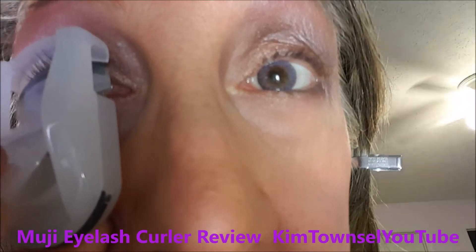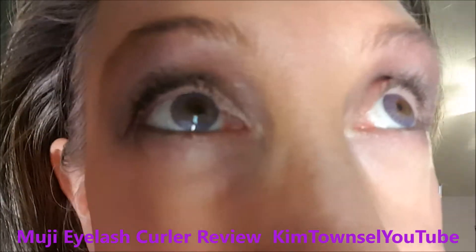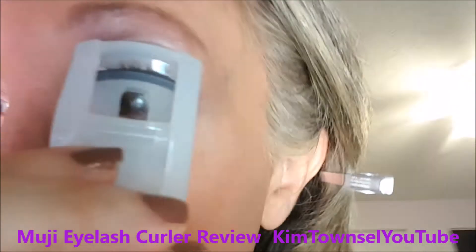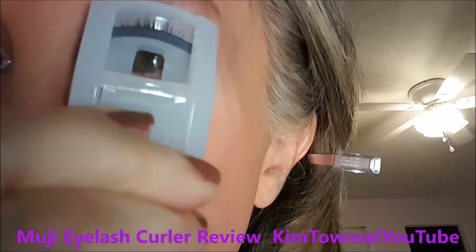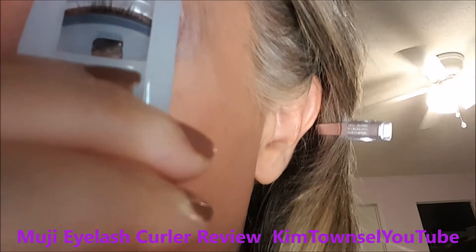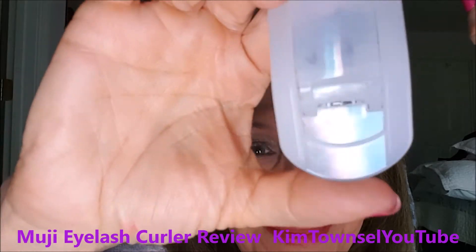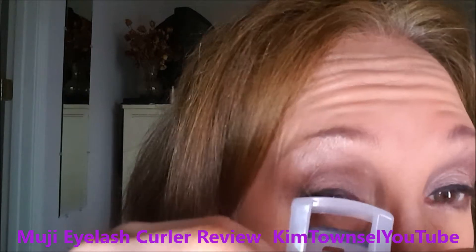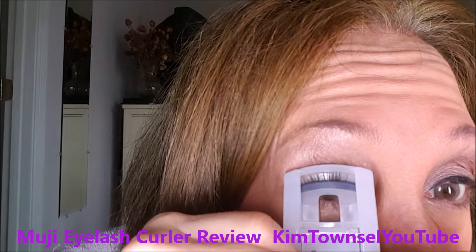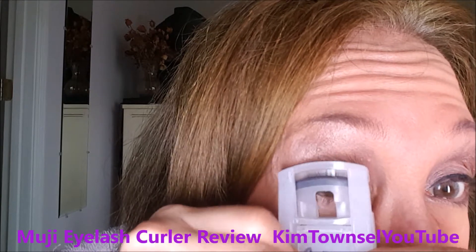Here I'll try to show you how I use it. It is a little tricky for small eyes, but anything is tricky for small eyes — this one is easier to use than the large ones. Using this, it's easier for me to get it really close to the lash line, move it over a little bit, and then do one final pass over there.